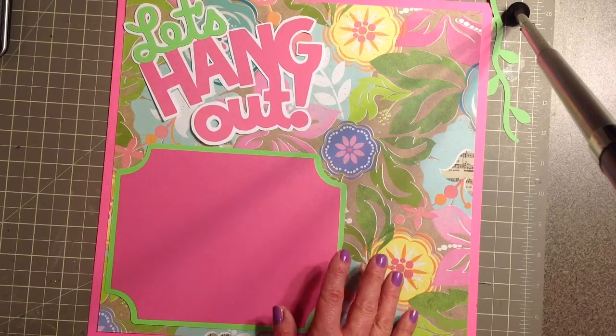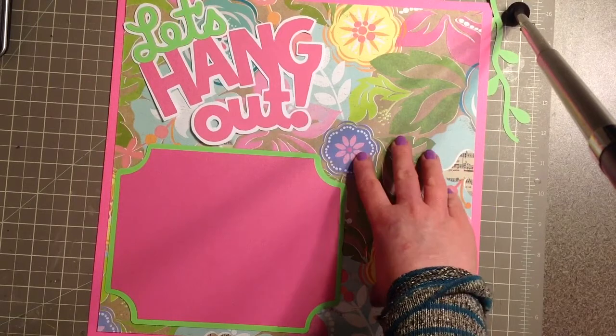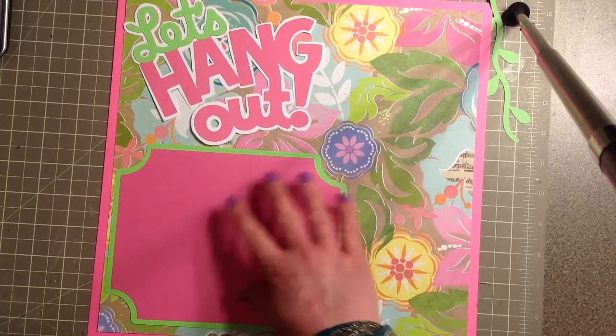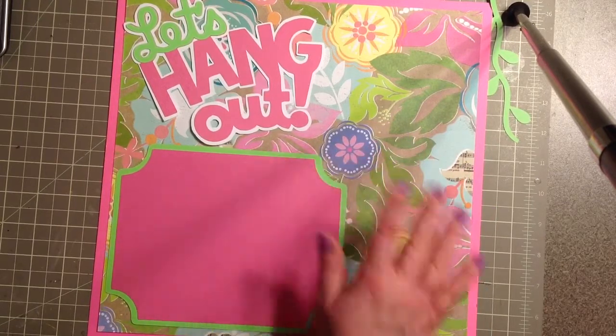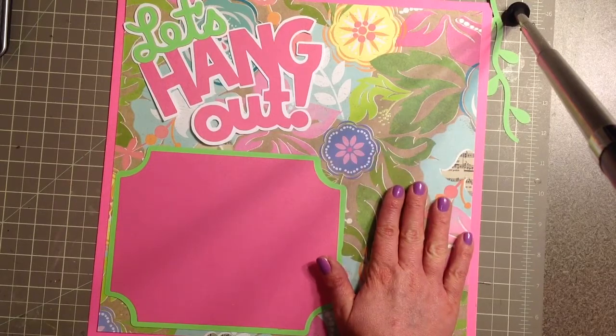There's no inking, no distressing, or anything like that, because this paper is so busy that if I started making all this stuff fancy it would just be too much. So these are very plain and this paper is very busy, but I really like this paper for the theme that I'm going with.